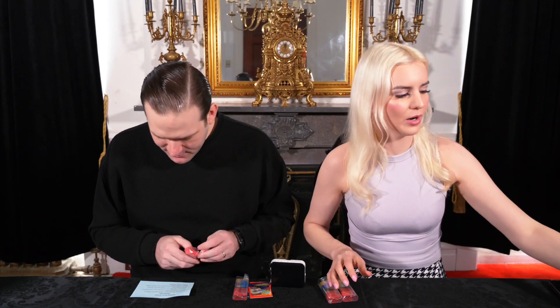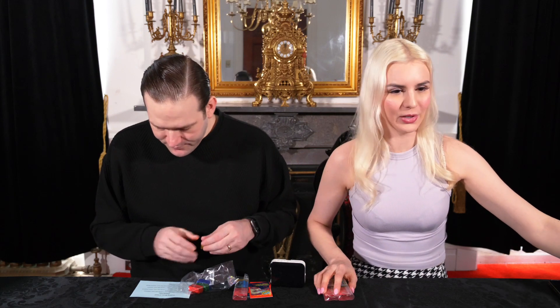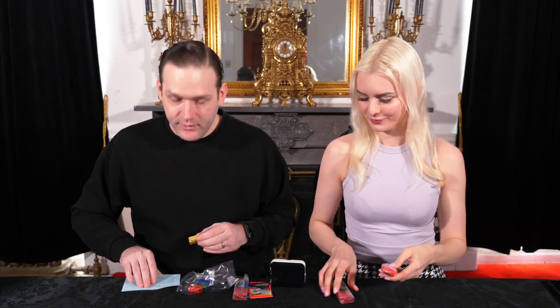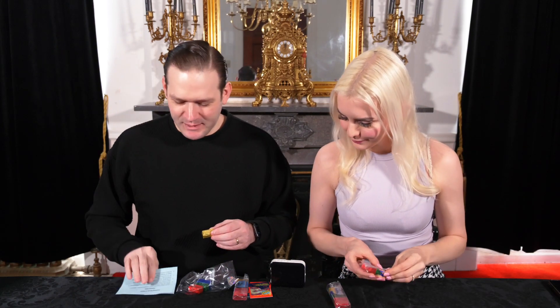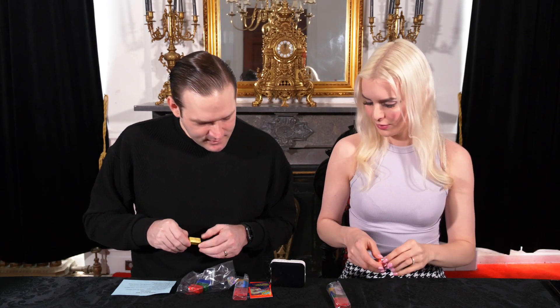All right, let's do it. Before we go ahead and open it, I'm going to plug a little milk just in case. Yellow first. My tiny milk cup. I really do appreciate the fact that the rules are actually in the box — that's always the case. We've got a few cards there too, that's fun.